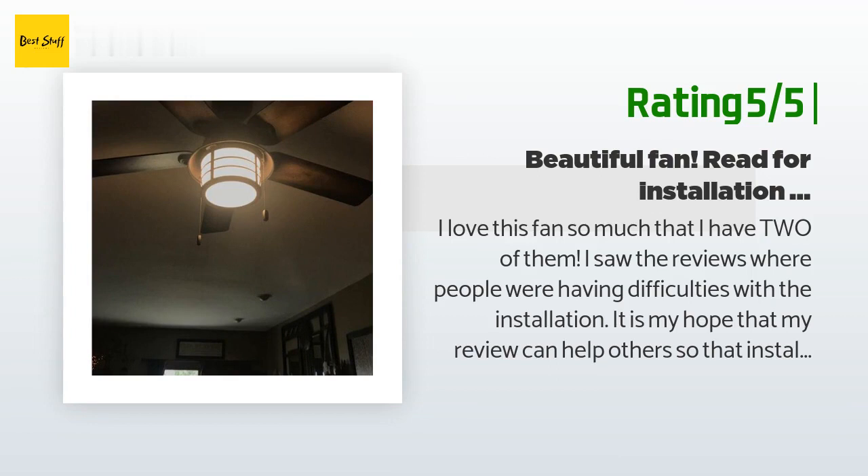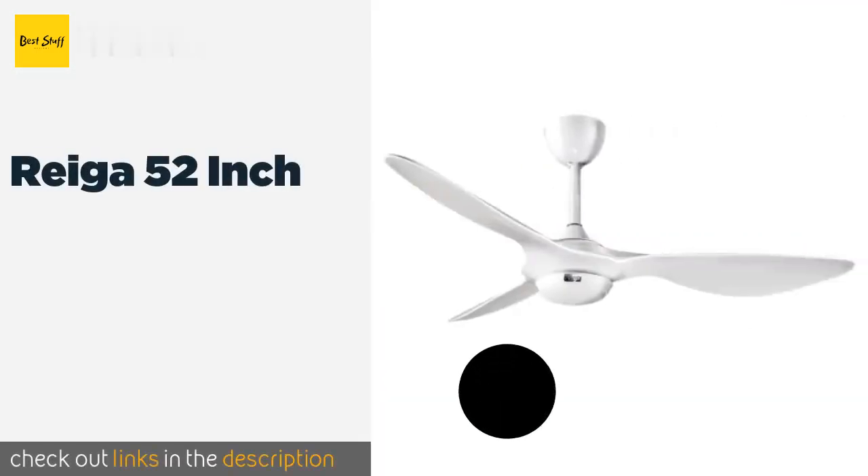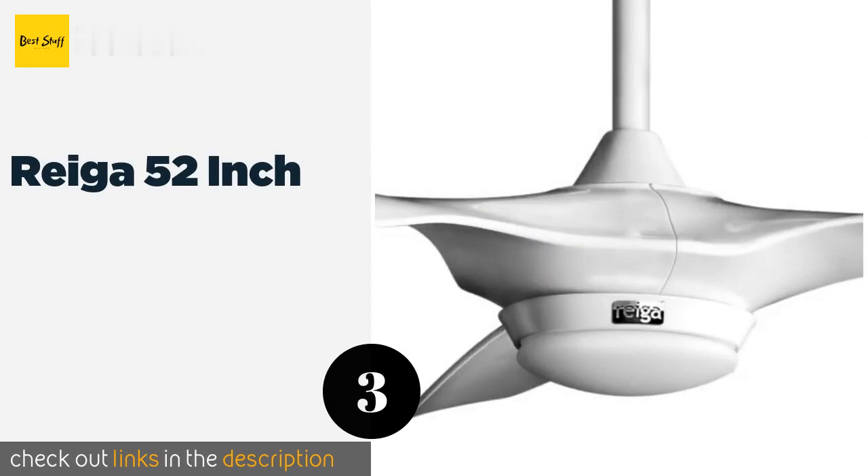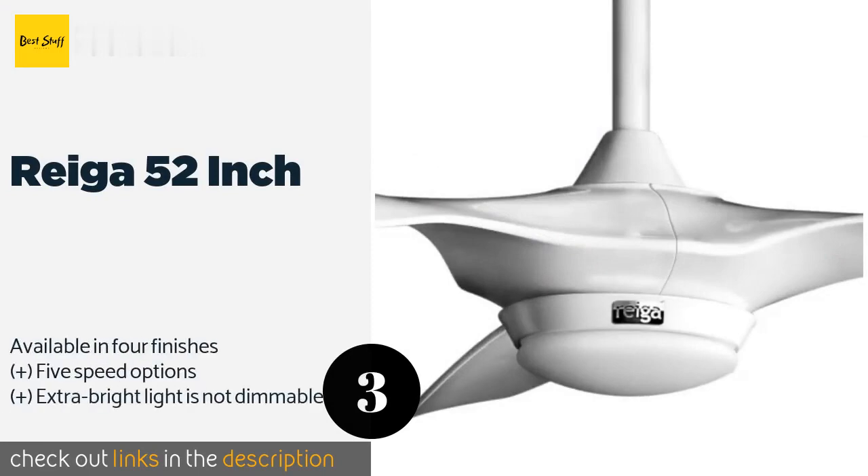The customer continued with installation tips: 'First, just follow the directions — they are better than most and in plain English. The hardware is marked in shape-coded bags provided in each step. Pay close attention to these shapes in every step and you'll be fine. When mounting the ceiling bracket plate, we installed a thick washer on each screw anchor at the ceiling.'